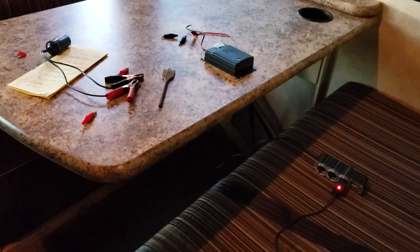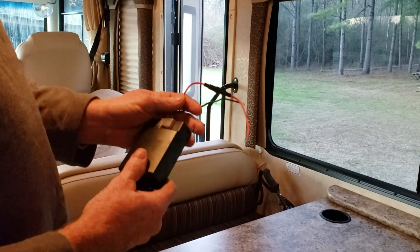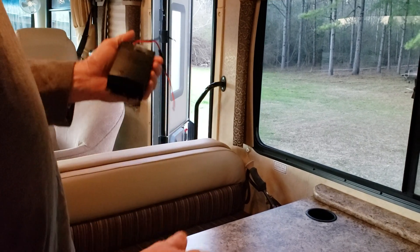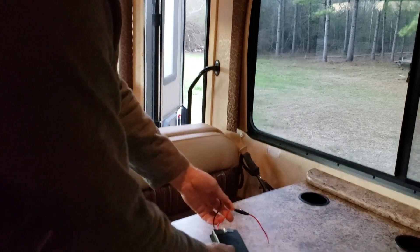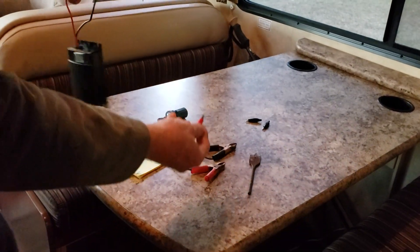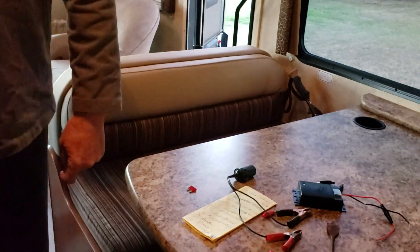My next tip is an electronic pest chaser — it keeps mice out. I've never seen a motorhome that didn't eventually get some mice getting in, and mice will chew wires and cause problems that nobody can figure out how to fix once the wires are all chewed up inside a vehicle. This device can just piggyback onto the same power connection and run through the fuse. It just makes a little clicking sound that you don't even hear.